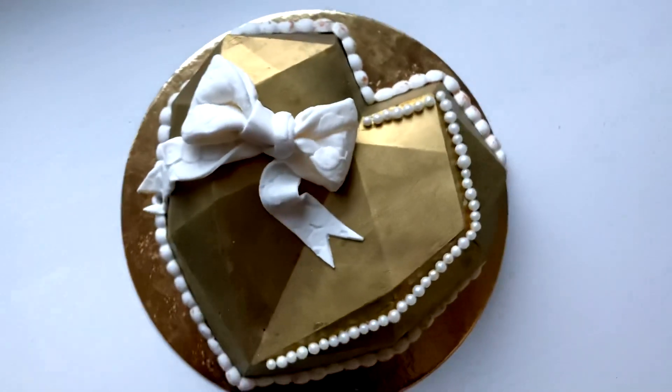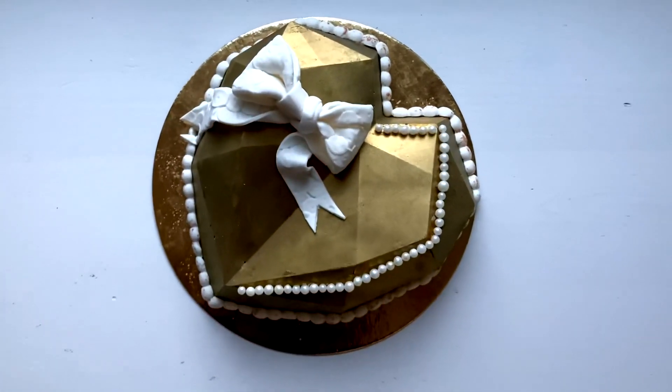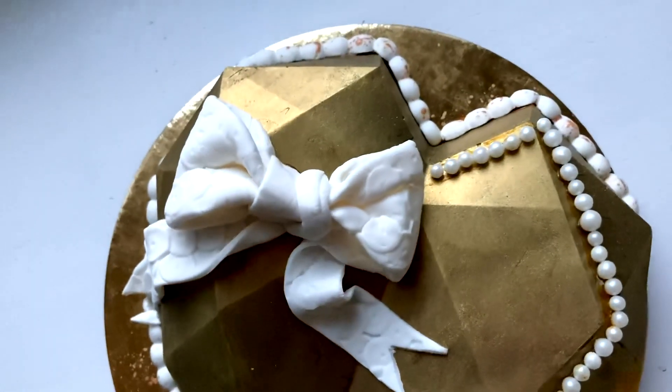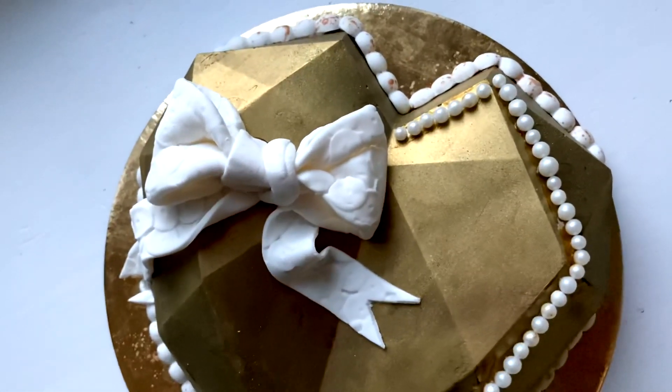My final thoughts on the breakable heart: the toughest part is the unmolding process. When you're doing it, you want to make sure you're very, very careful. The real trick is to make sure that the chocolate is nice and thick.